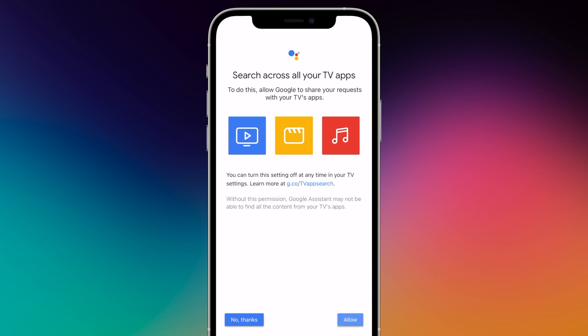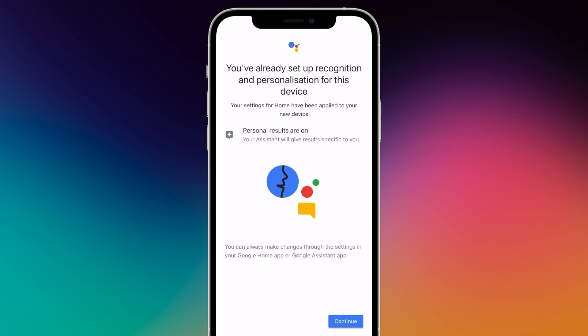In the next step, you can record your voice so that Chromecast only listens to you. Press Not Now or Continue.